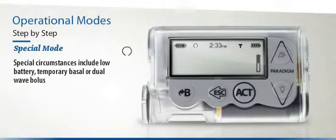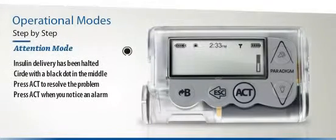In Special Mode, the screen will basically look the same, except a circle will appear between the insulin icon and the clock. Special Mode indicates special situations including low battery, temporary basal, or dual-wave bolus. The last mode is Attention Mode. This is the most important because it means all insulin delivery has been stopped completely, which is indicated on the screen with a round circle with a black dot in the middle. By pressing Act immediately, you will find out which alarm is currently operating, which will help you to quickly resolve the problem.